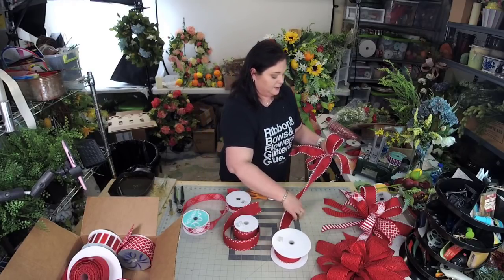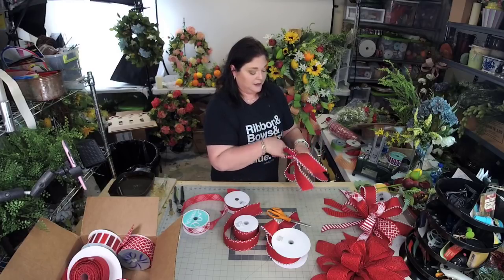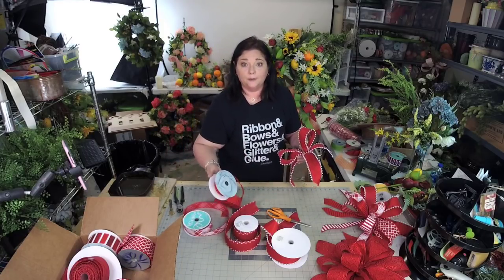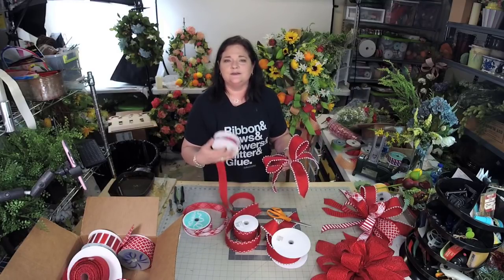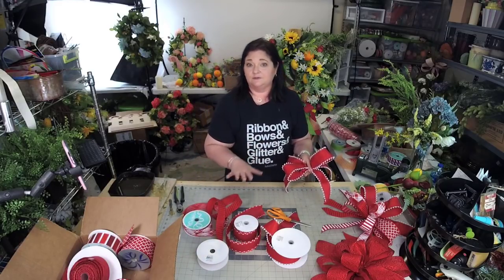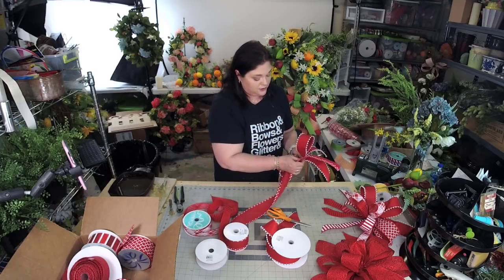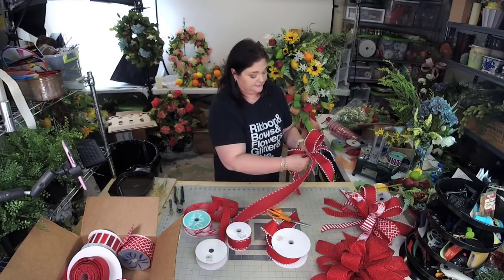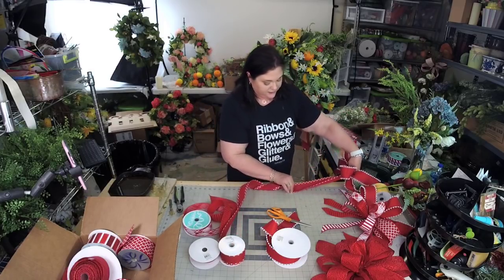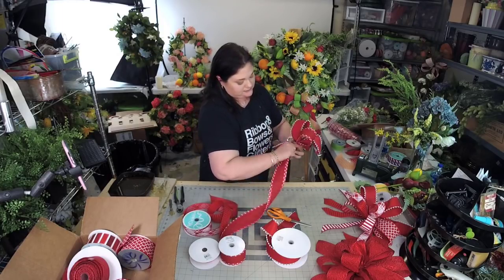I dubbed this the funky bow back in 2011 when I was teaching people how to make deco mesh wreaths. We would always have rolls of ribbon that would not be enough to make a full bow but too much to throw away — so I came up with this idea where each strip can be a different ribbon. Now we're going to add another loop — went below our thumb, now go above our thumb again, pinch it in, lay it on the mat, 12 inches for each loop, bring it to the back, pinch into our fingers, twist, and cut.